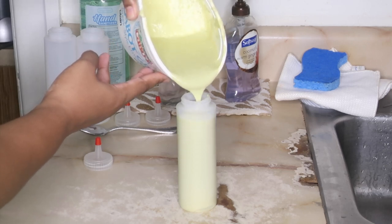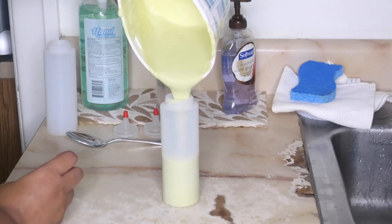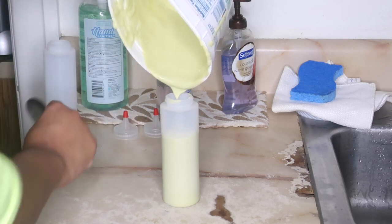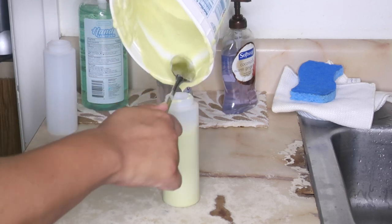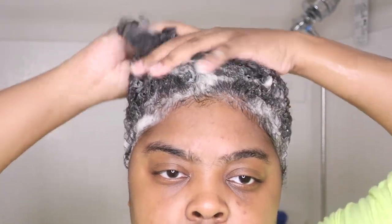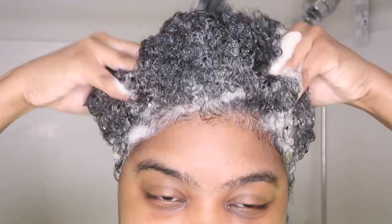Now I'm going to take the mask and pour it into the applicator bottle. I believe I made two bottles out of this mask. Make sure you strain your mask into a bowl that has a pouring spout — that'll make it easier to pour into the bottles. Those two bottles are done.